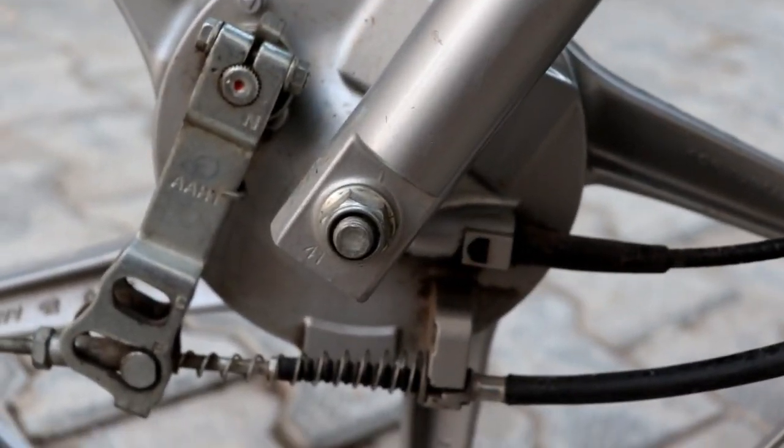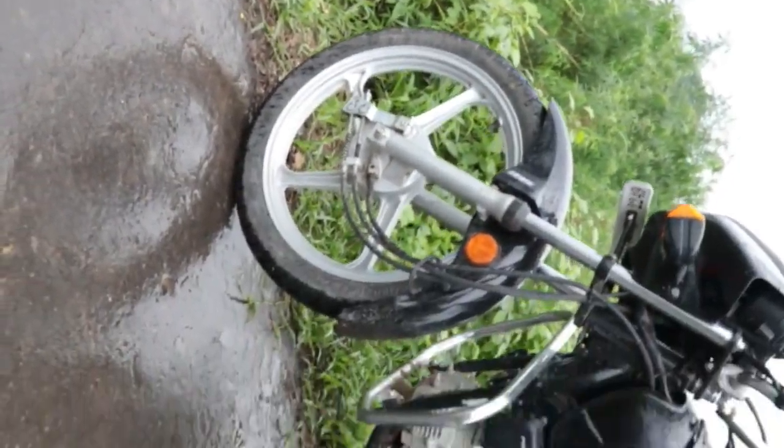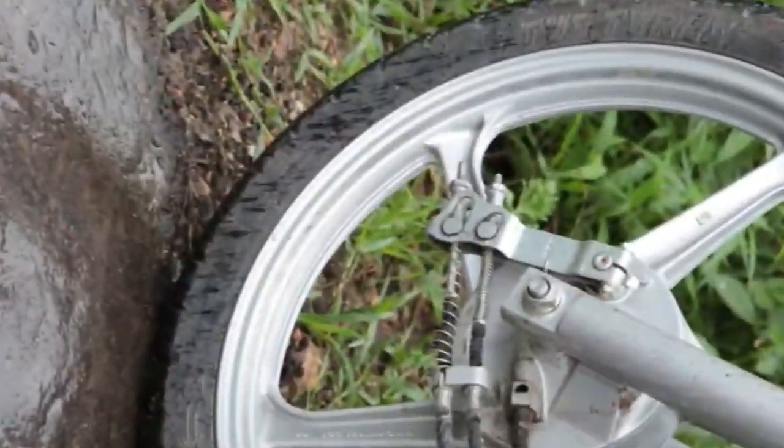Hello guys, welcome back to my YouTube channel. Whenever there is a rainstorm or a river, you can see your bike getting wet with water.